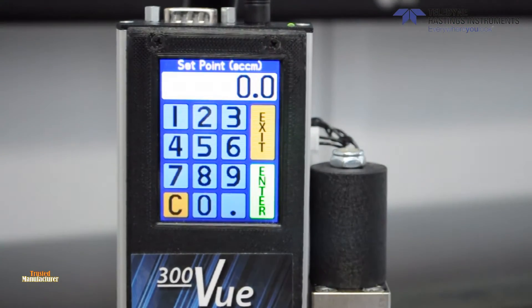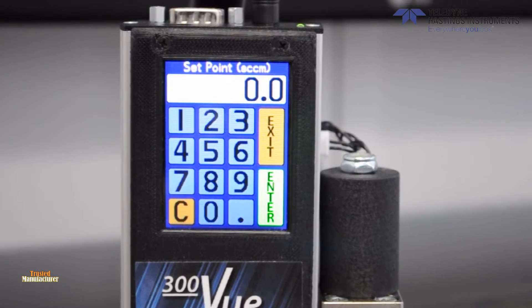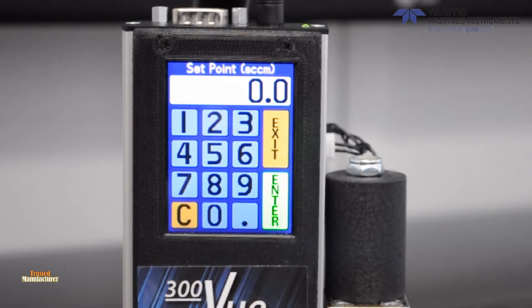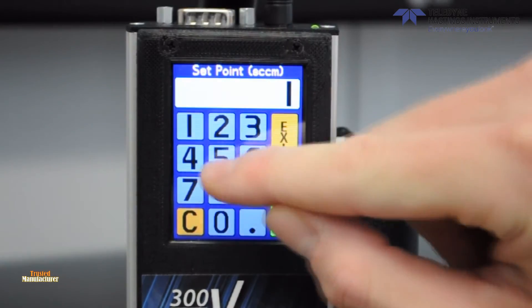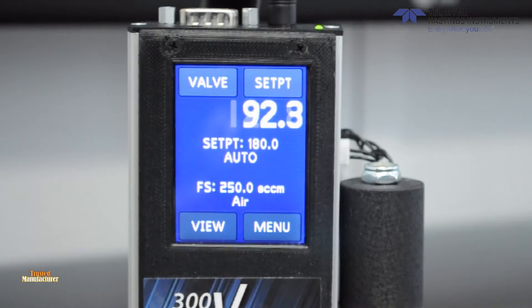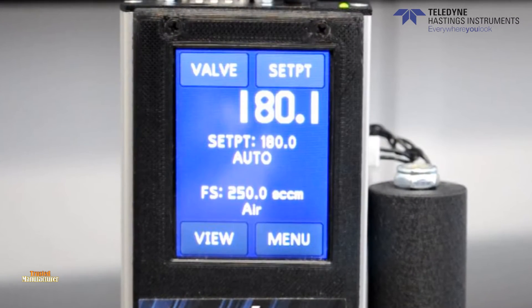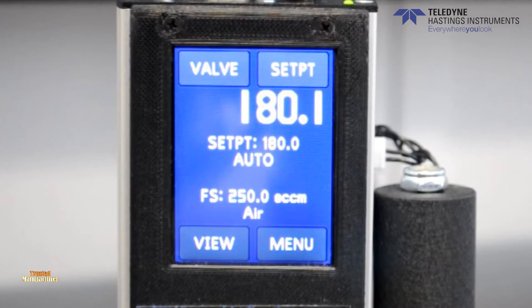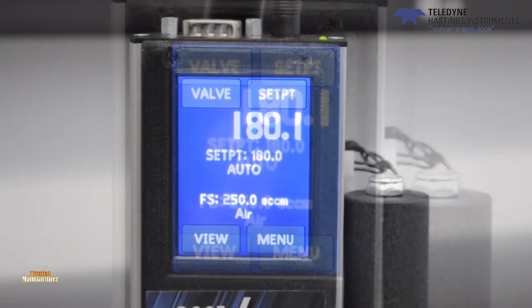The 300VU will allow you to manually select the set point desired. By clicking the top right menu, you are brought to a numeric keypad. Depending on the internal settings of the instrument, the set point can be entered as a percent of full scale or as a flow value in display units. The valve button in the upper left-hand corner allows you to override the set point to fully open or purge, or fully close the valve.